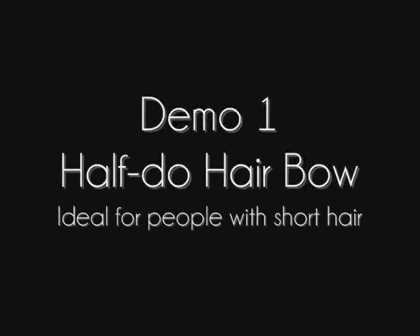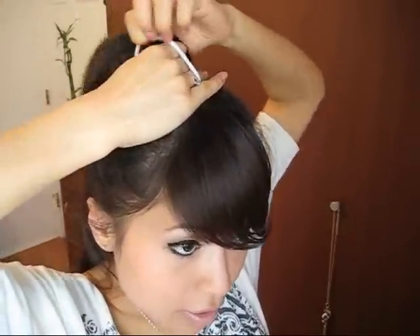So you guys can subscribe to her because she does the best hair tutorials. Just so you can get a better view of what I'm doing, I'm going to be using a white hair tie so you can see — but ideally you want to use a black hair tie or one that matches your hair color. What you're going to do first is divide your hair in half like this, and then brush your hair to one side.